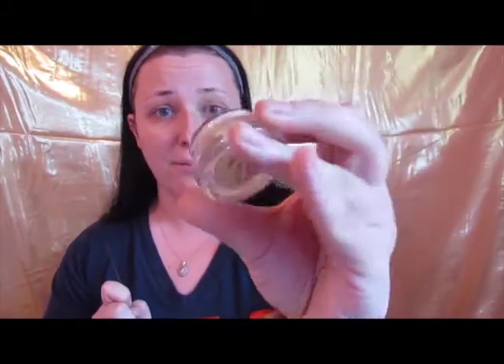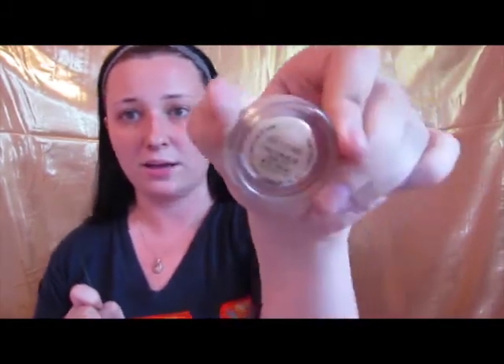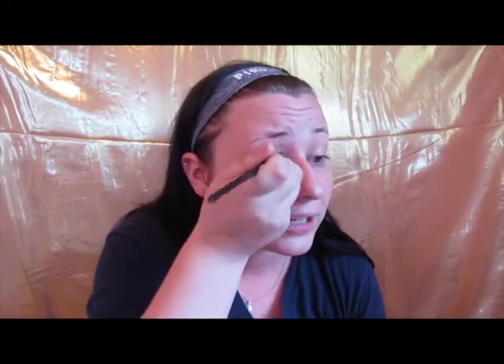I've got both my mirrors set up. First things first, as always, MAC Paint Pot in Soft Ochre. Taking my flat brush — yes, I know, the brush is disgusting. I have got to wash them. I love my spin brush cleaner, but I don't quite trust it with my eyeshadow brushes yet, especially the flat ones. So I'm going to have to do these maybe by hand and might try one I don't love so much in there and see what happens.